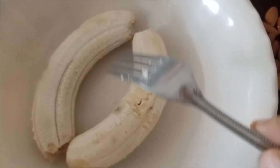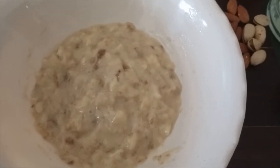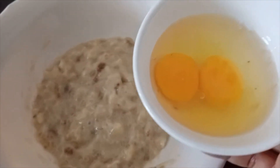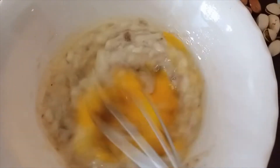First, we will smash two bananas. We will add two bananas. Mix it well.